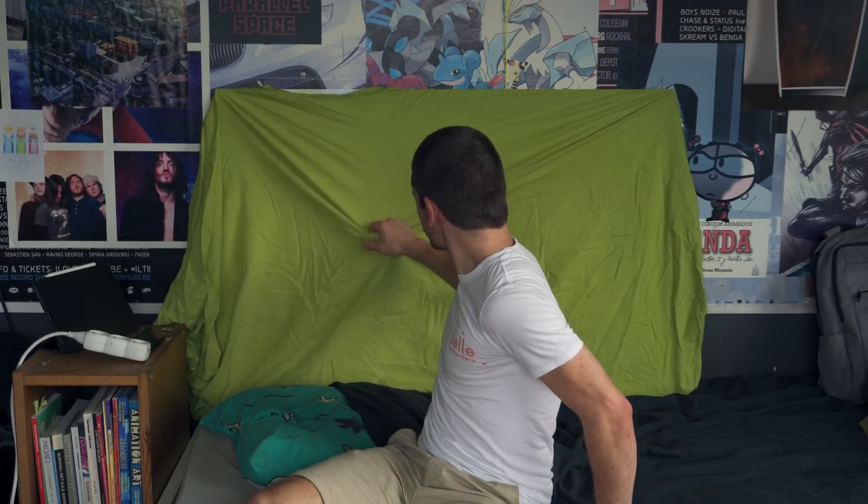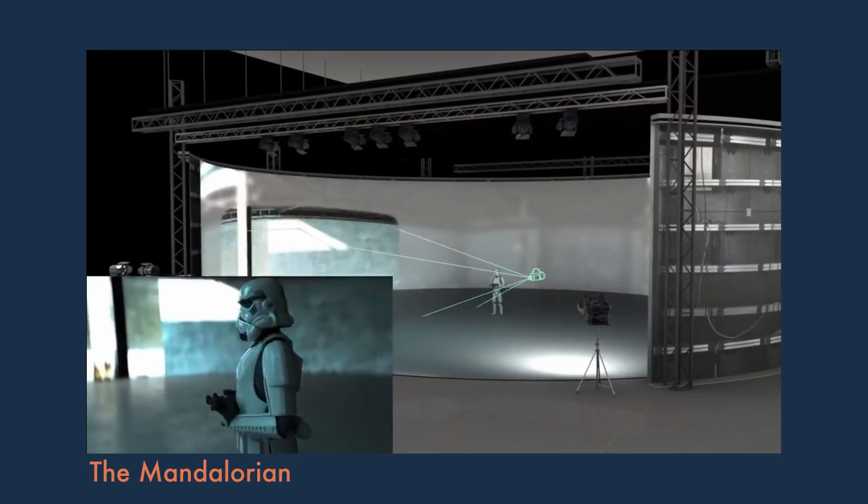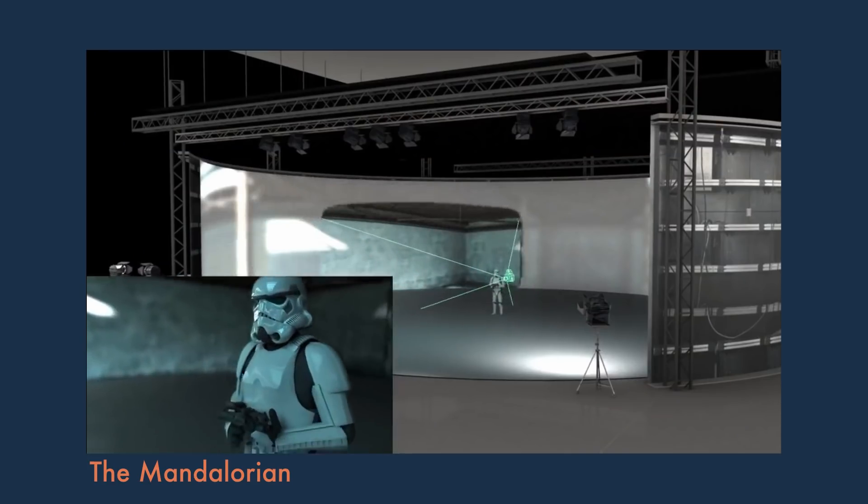Is it because I'm using a bed sheet as a green screen? No, no, no. It's the lighting. Look at this boring yellow light — this can possibly not light me in the correct manner. The new kid on the block is definitely those giant LED volumes.